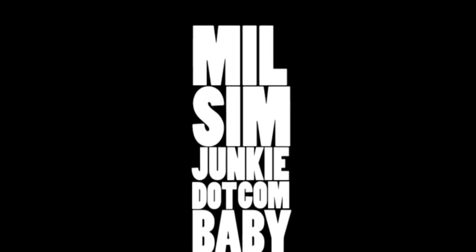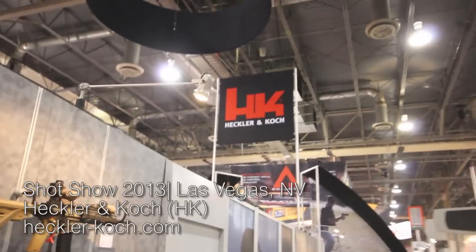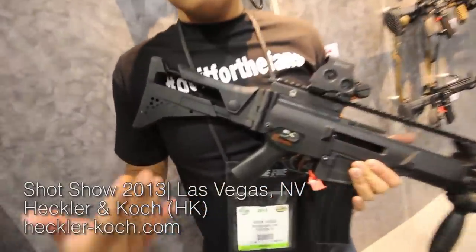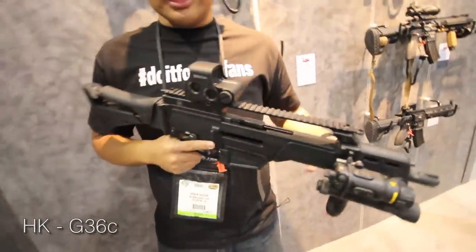NoSimJunkie.com. What is this in my hands? This is a HK G36C — yes, the legit G36C.